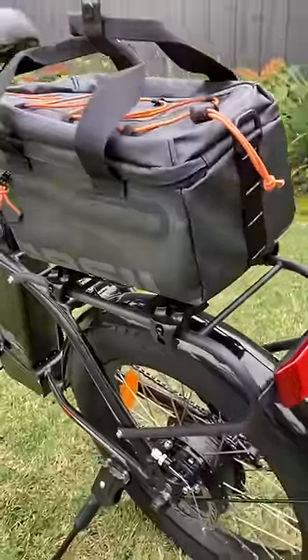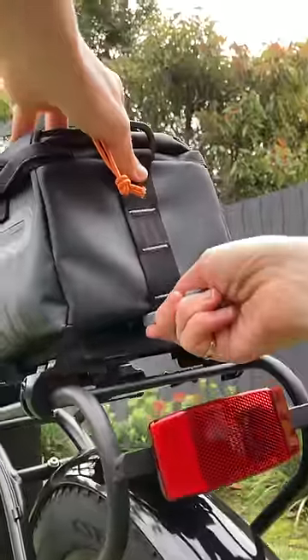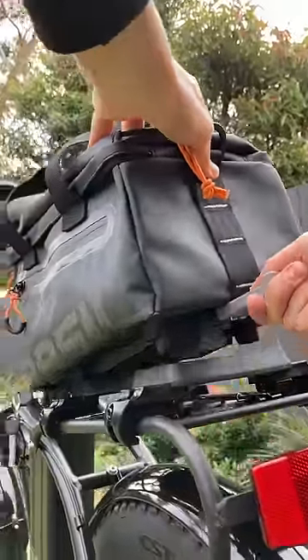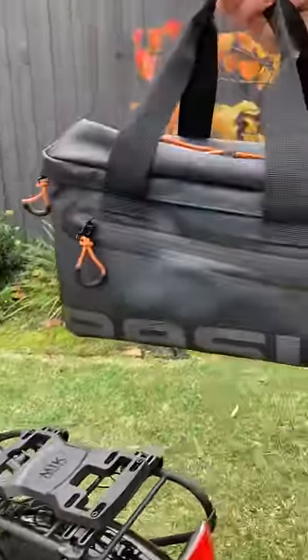In order to remove it from the rack, you can use the key that comes with the bag and pop that in. You can also do this with your hand, but it's easier with the key, and the bag pops off. It's that easy.